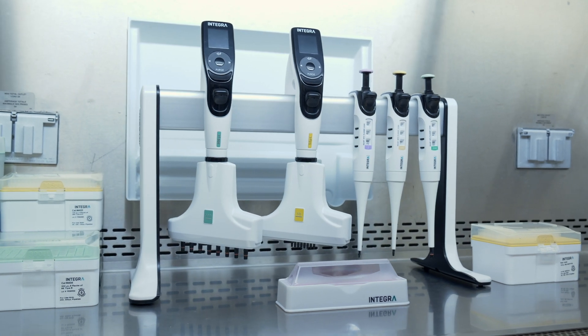Occasionally we use the Voyager for multiple dispensing, but really what we find it most helpful for is transitioning between plate formats.